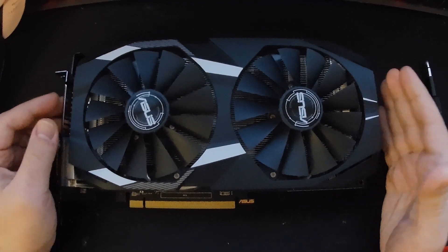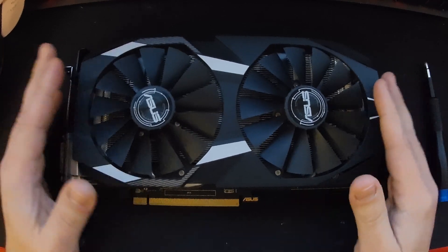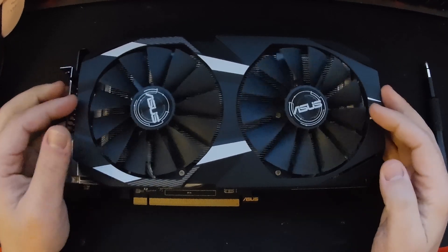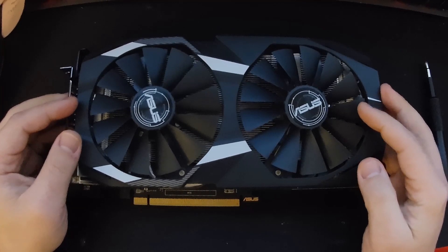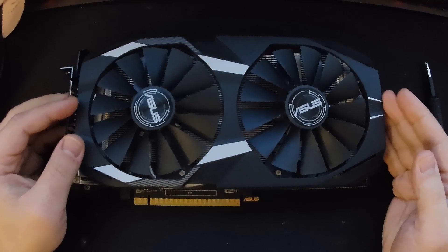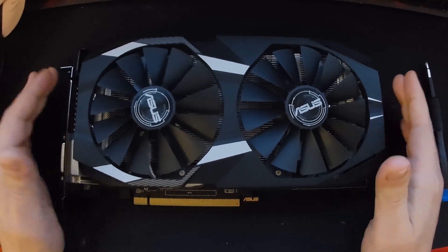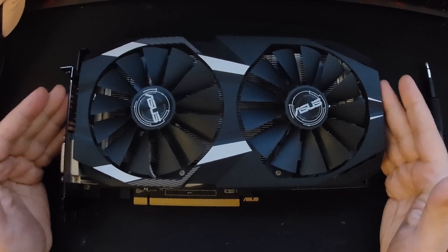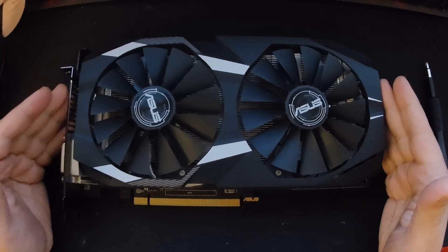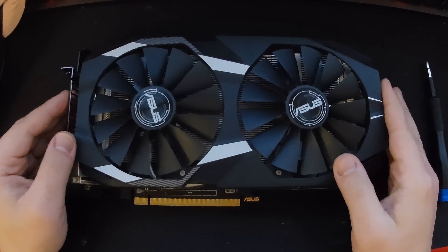Hello internet, this is another disassembly video. This is an ASUS RX 580 8 gigabyte model, specifically the Dual OC version. Pretty simple — if you remember from my previous videos, this goes in par with the MSI Armor series.